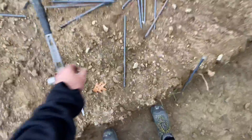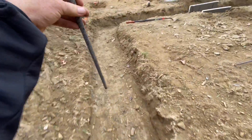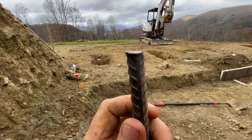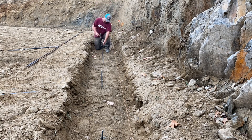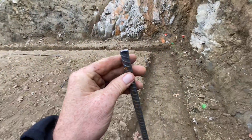Here are our grade stakes — they're just half-inch rebar, 16 inches long. I'm going to drive them in the ground about every five feet around the whole footing, and that's going to mark the top of our concrete. We'll put a flat on top and use our concrete rakes to tap the concrete level with these all the way around.